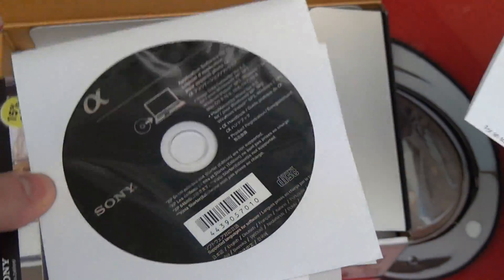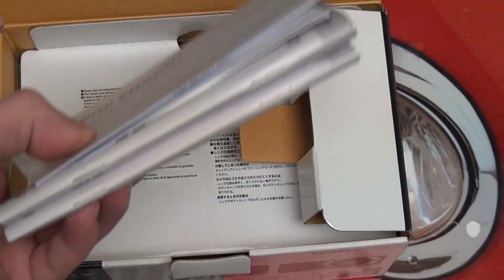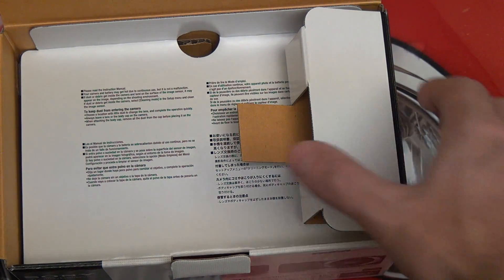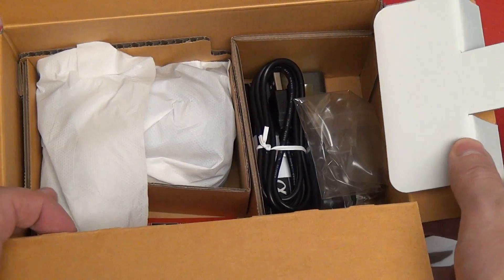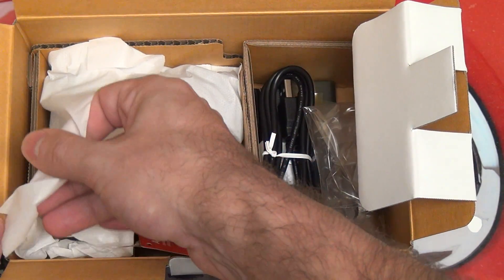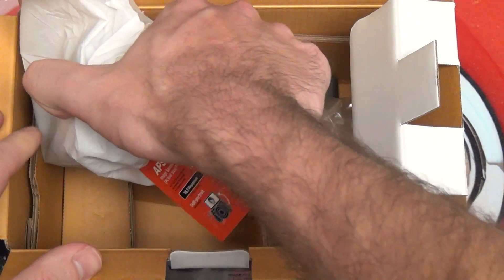The obligatory paperwork as well as software — I'm going to assume that's the PlayMemories. Quite a bit of paperwork actually, so Sony is making sure you've got an actual manual for both the camera and the E-mount lens that's included. But let's get to the actual camera — pretty much typical of what we've seen in terms of packaging. Let's get the 5R out of here.